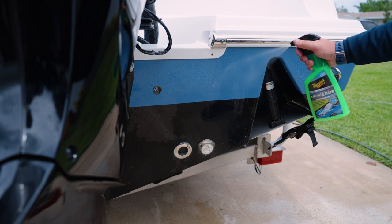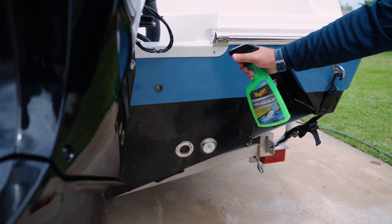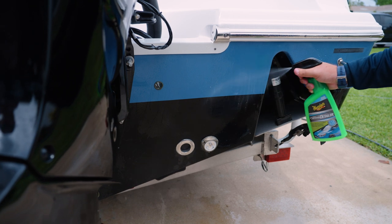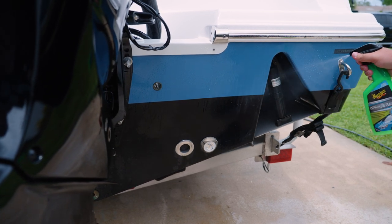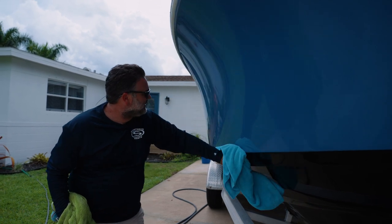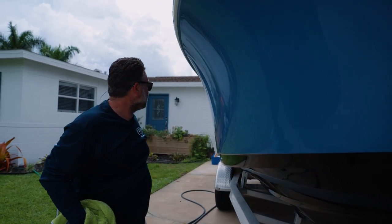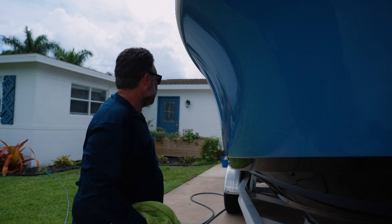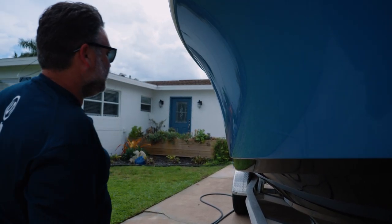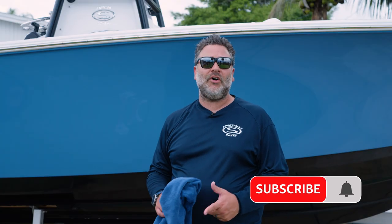One more quick tip I want to talk about is a spray detailer. I recommend doing this every time you wash the boat — right before you dry it off, apply a quick coat to the entire hull and wipe the boat down. It's going to lengthen the life of your waxes or your ceramic coating and make the boat look that much brighter. Those are some quick easy tips on keeping your hull looking good and water spot free. If you have any questions, leave them below in the comments. We appreciate your time and thanks for watching.